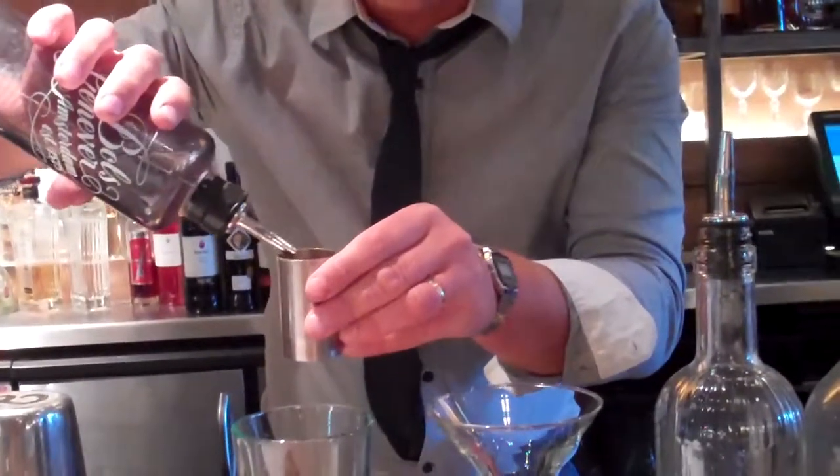Hello, this cocktail is called a Marigold Martini. Very, very simple. We're going to use a Paul's Geneva, a beautiful old-style lemon, fresh lemon, Earl Grey tea syrup, and we start with 50 mls of Paul's Geneva. A twist on a bee's knees.